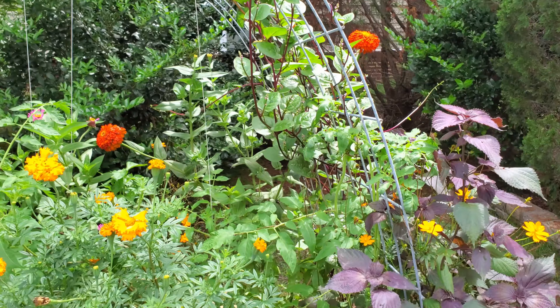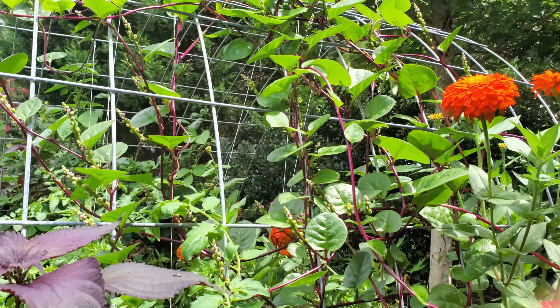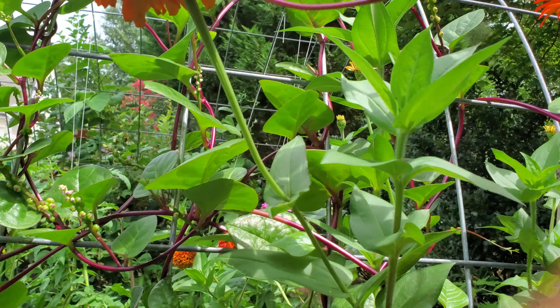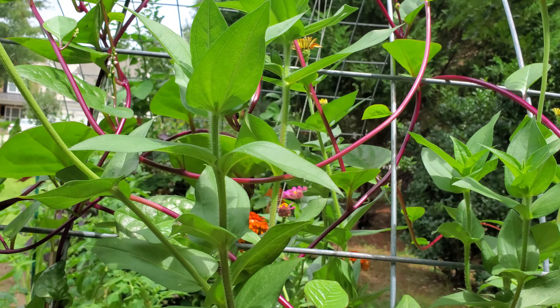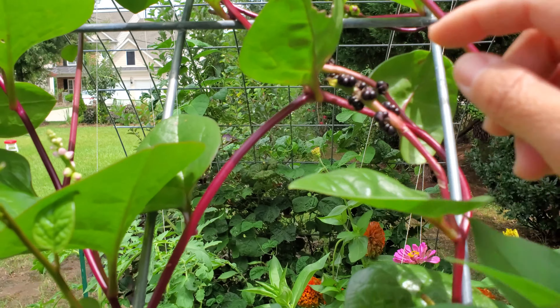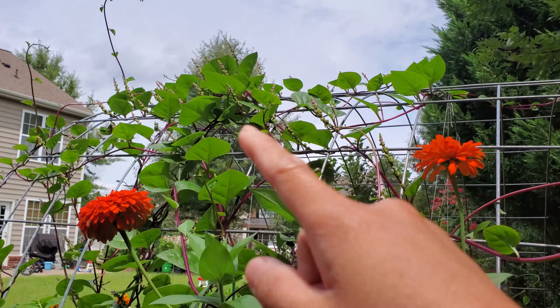These are Malabar spinach — the red kind — and the hummingbirds have been munching on these a lot. These things have just grown like crazy out here. The hummingbirds love the red berries; I see them get on here and just munch all those little berries up.